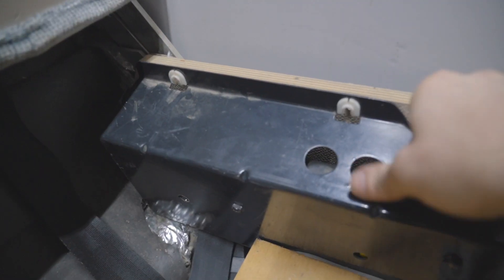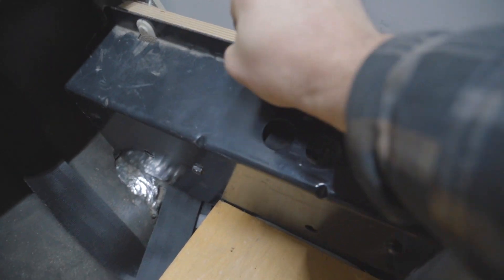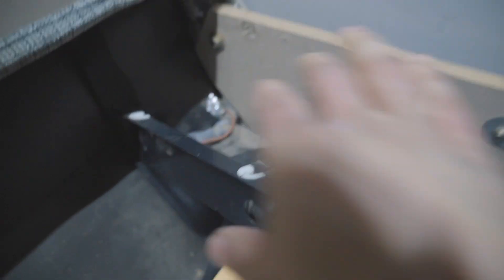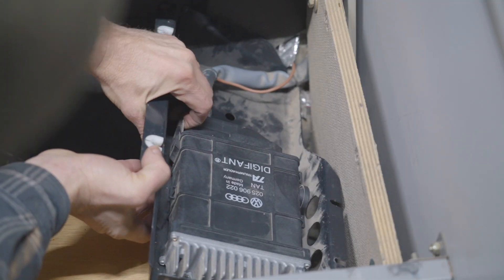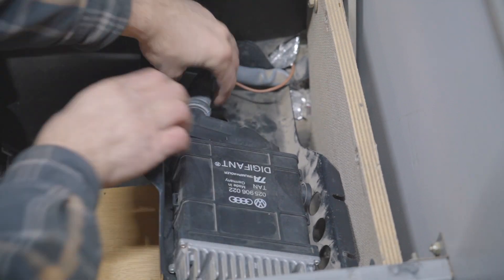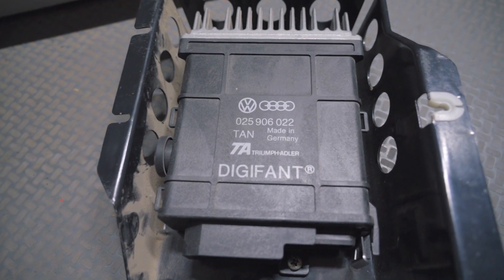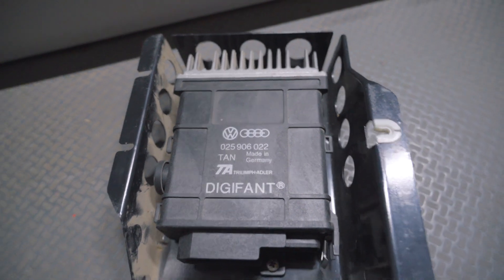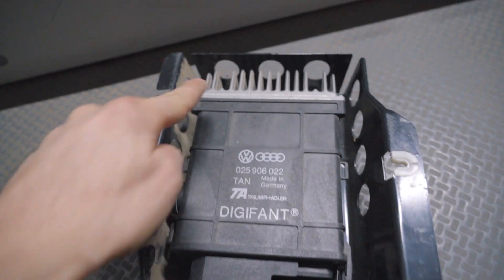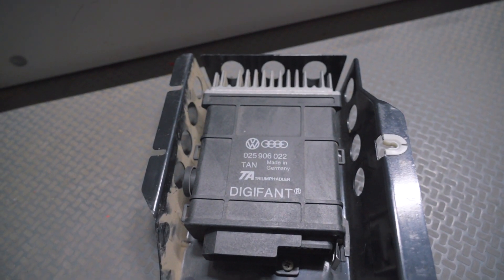It just kind of pops up, and there's our stock ECU — right here you pop out and it tips out. Here's our DigiJet ECU; this one's made by Triumph Adler. We're going to remove this ECU from its protective cover — there's a screw here, a screw right here, and a screw right here. We'll take that out and compare it to the Bosch unit.